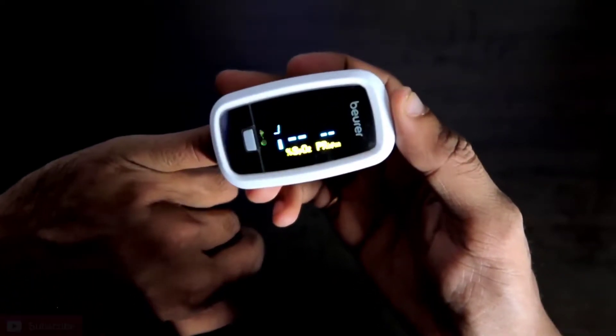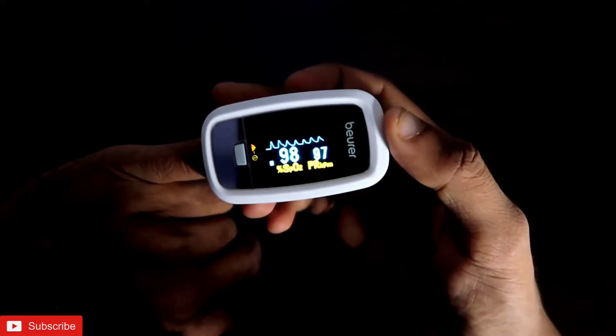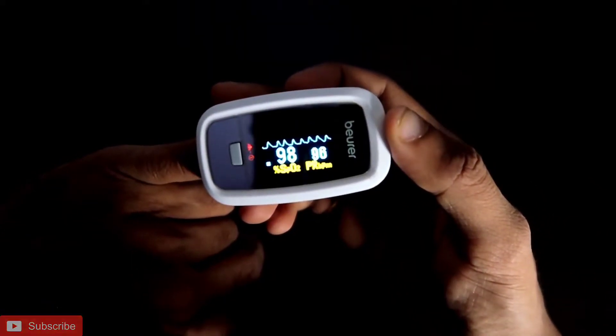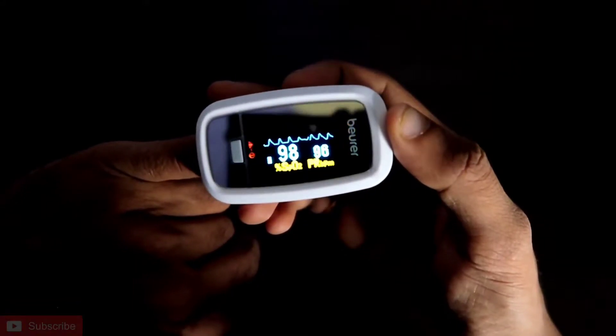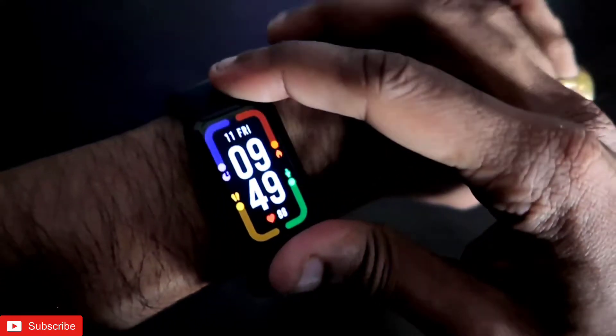I will do the test on the pulse oximeter first. It is detecting everything, and you can see the SpO2 is 98% and the heart rate is around 96 beats per minute.